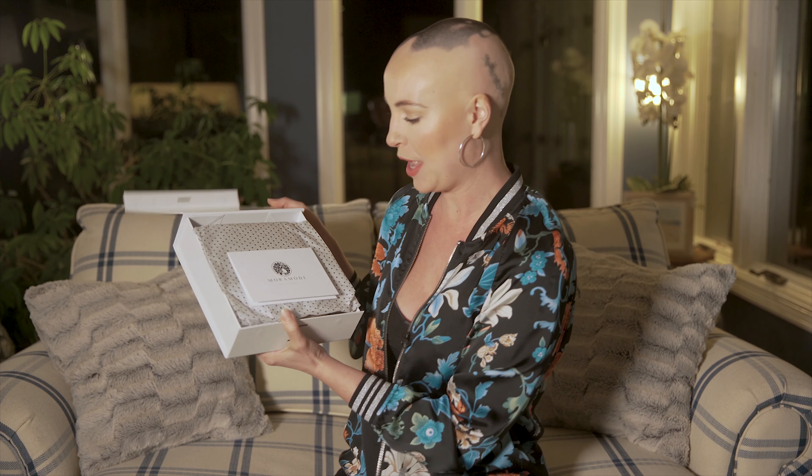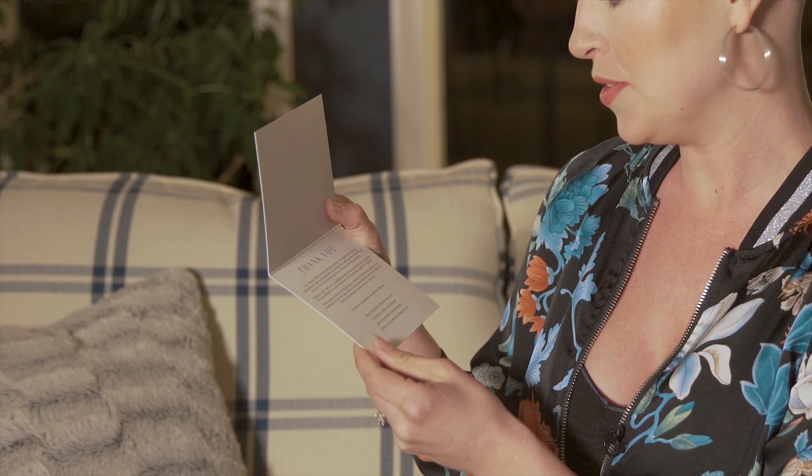Oh, beautiful! I love the tissue paper. There's a nice little note here that says thank you, and it also gives you a lot of details that are really important for taking good care of your wig. Before I even open up this tissue paper — she smells amazing. It smells like a salon in this room. It's awesome!